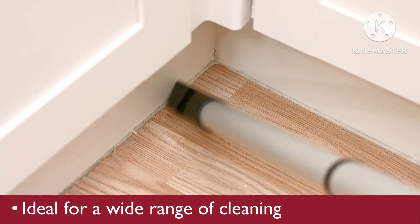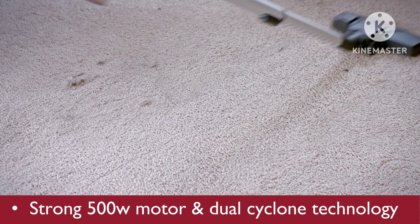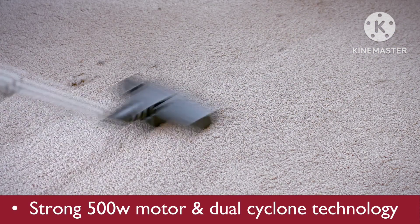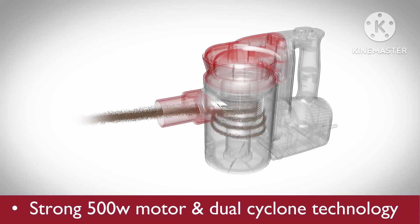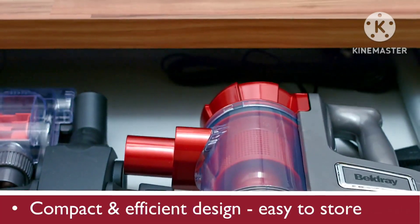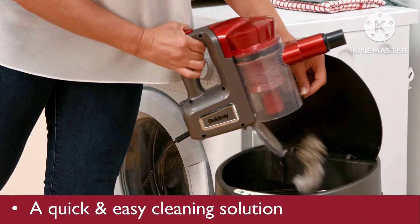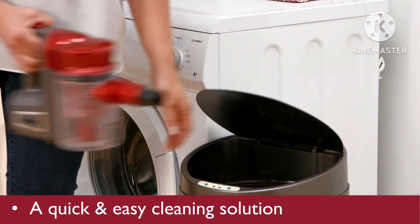The Quick Vat is adaptable to almost every single area. It has a strong 500 Watt motor to suck up even the finest particles of dust and dirt, and can be stored away in a drawer or cupboard. A quick and easy cleaning solution.